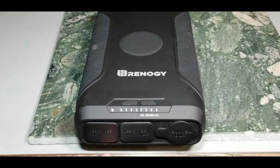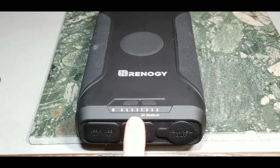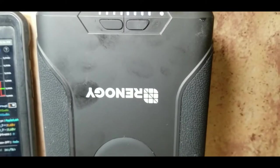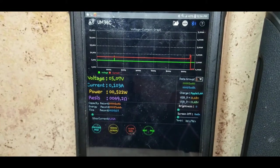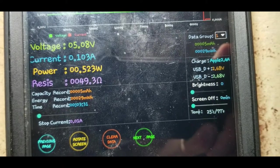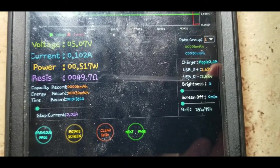This is the USB-A output and USB-C, where we'll check the milliamp capacity at 5 volts. Remember, this is a 3.7 volt 72,000 milliamp hour battery, so testing at 5 volt output — the lowest available — we won't get 72,000 mAh. We expect maybe around 50,000 or so. Average USB output is about 2.4 amps by current standards, so we'll set a 2 amp draw.